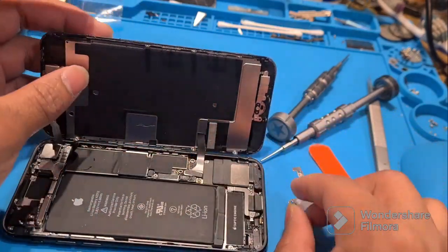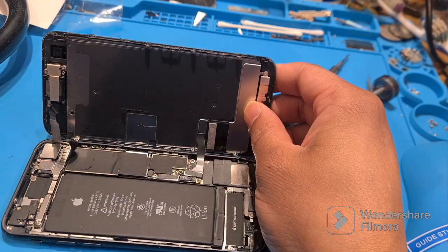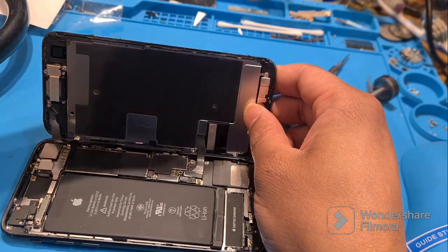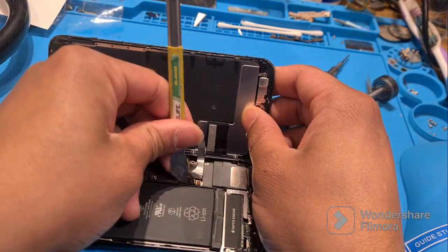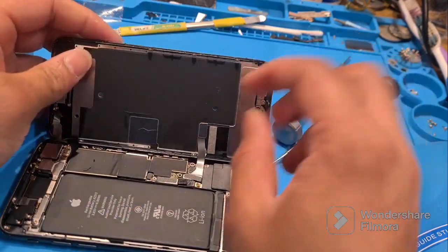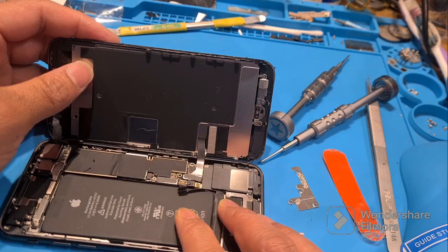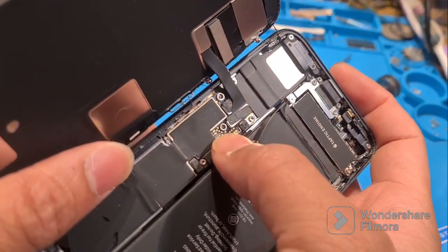I've fixed this in several cases — it's the battery connector. It's a bit difficult to access, but I'm looking for the metal piece. Okay, found it — just disconnect it and reconnect it. You can see, disconnect and reconnect.